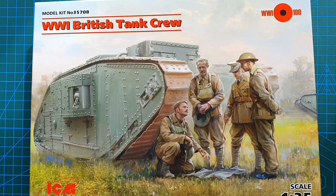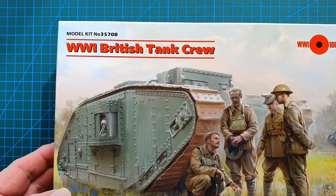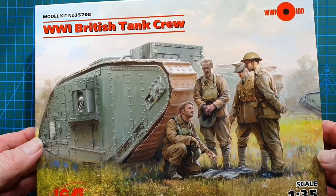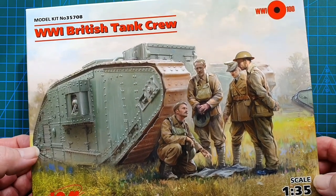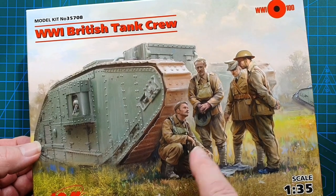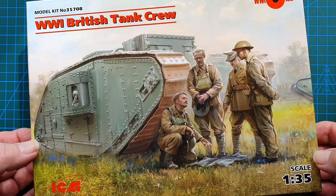Hi guys and welcome to another kit review. Today we are doing a kit from ICM in 1/35th scale, kit number 35708 — their World War One British tank crew. This is purely a figure kit; you do just get the four figures and do not get the Mark IV female tank in the background. I picked this one up for around $14 Australian.